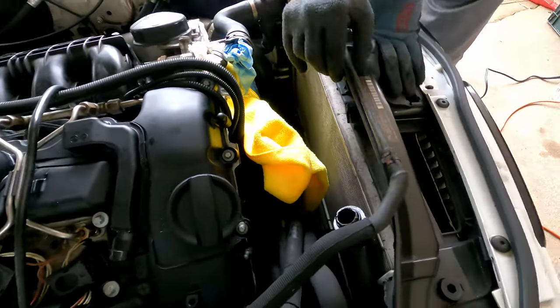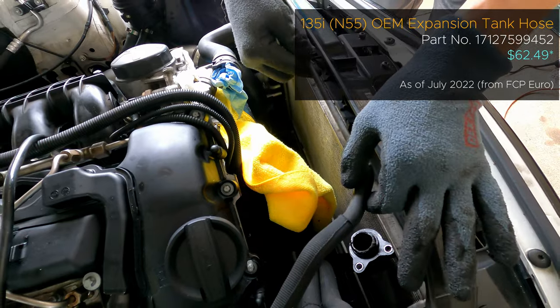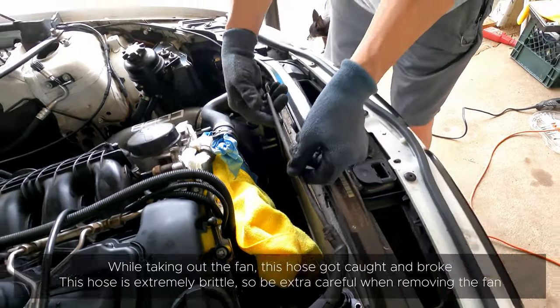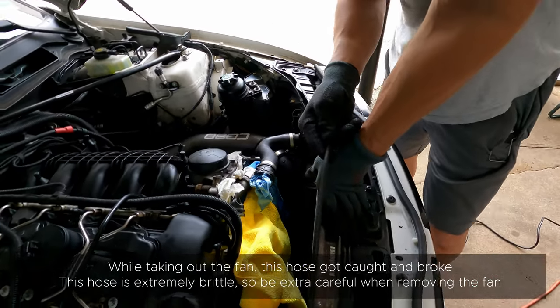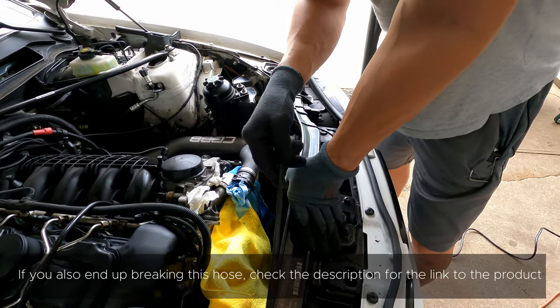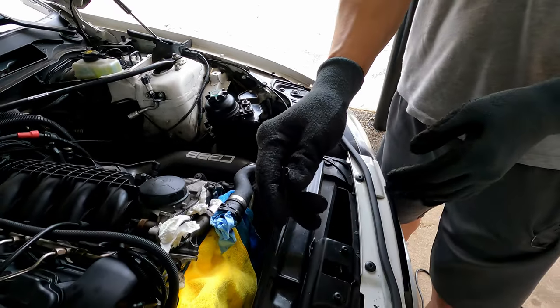When you're taking out the fan, this actually sits on a clip. There's not a lot of wiggle room to actually move it up. So what really happens is, even with the slightest catch — and this is probably original, you know, from 10 years old and 160,000 miles on it — it will snap off like this.